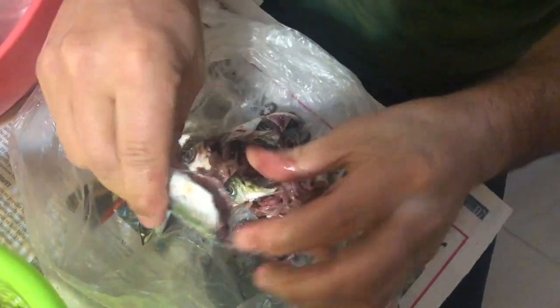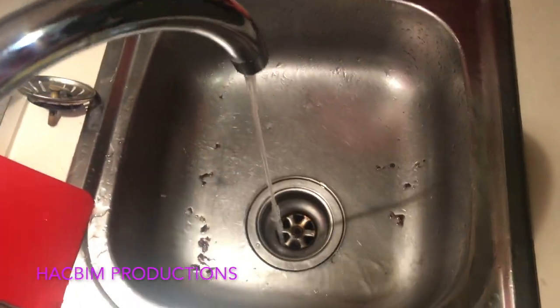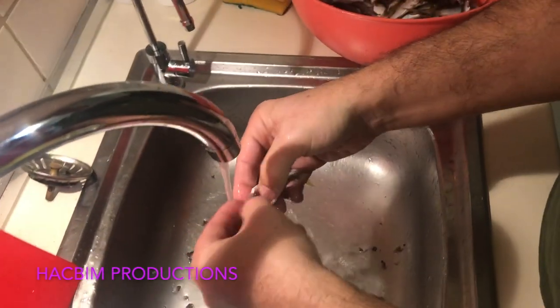After that, you're going to want to clean the anchovies. Run them under some cold water to get all that blood out and get them nice and clean. Let them dry out a little bit.